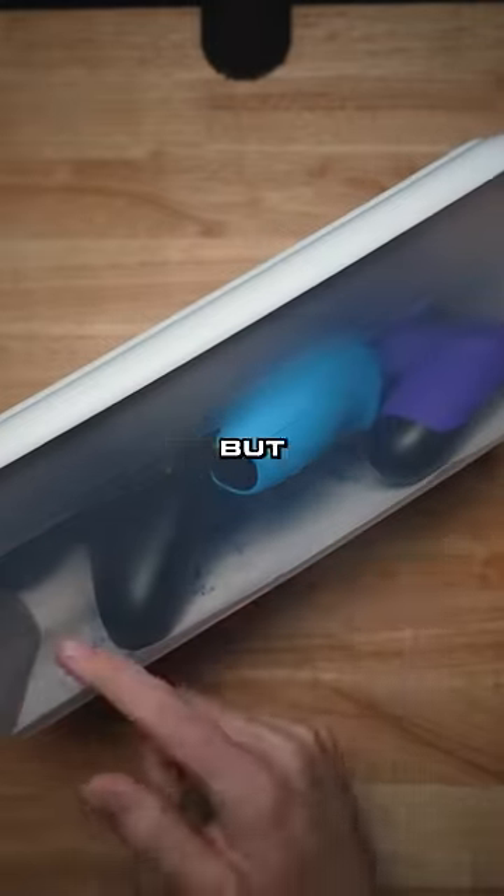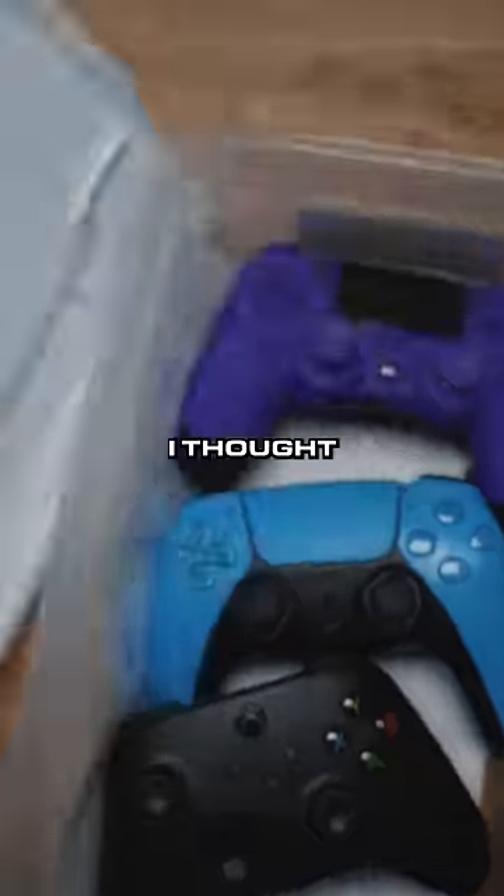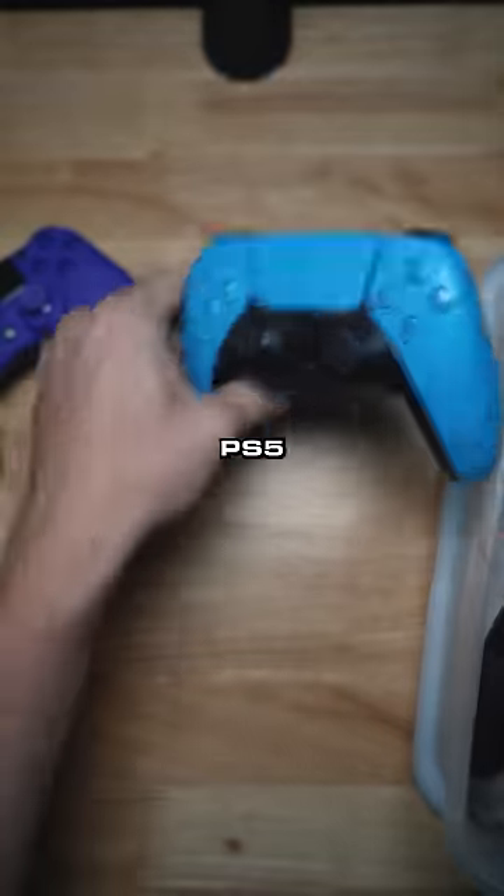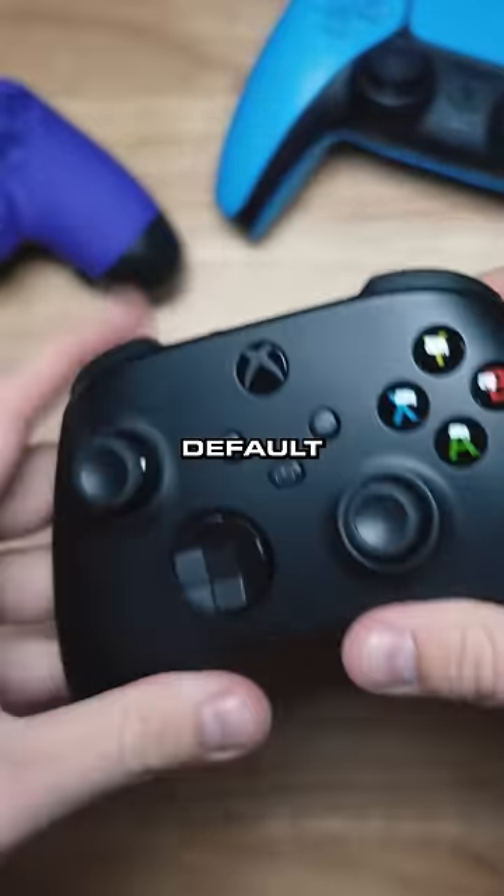This customer sent their controller in for repair, but I saw three controllers in here, so I thought we would check it out. They sent in their custom PS4 controller with four back buttons, a blue default PS5 controller, and a black default Xbox controller.